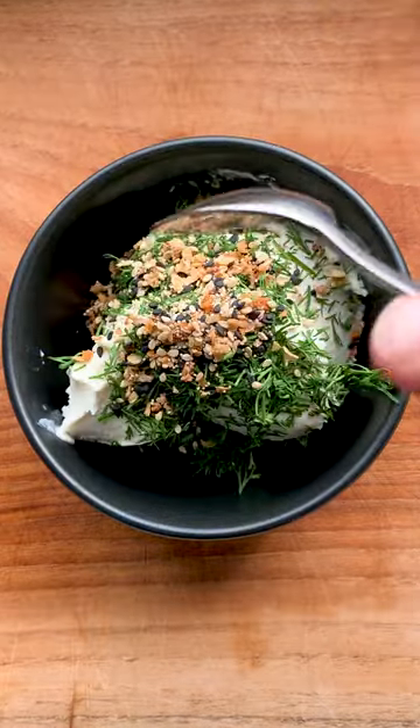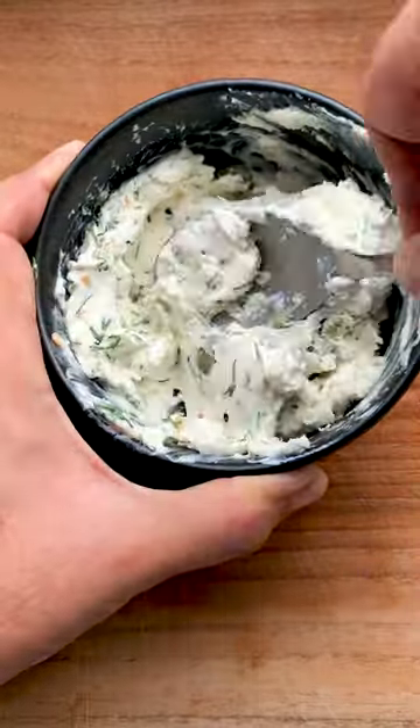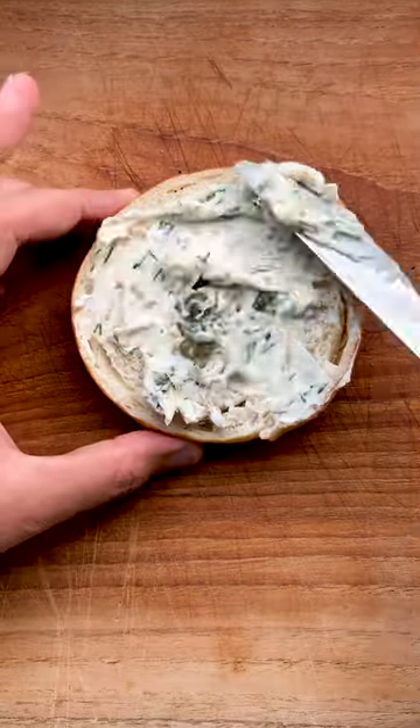Fresh dill, everything bagel, and capers — mix it well for an epic cream cheese mix. Toasted bagel, cream cheese on, then the salmon.